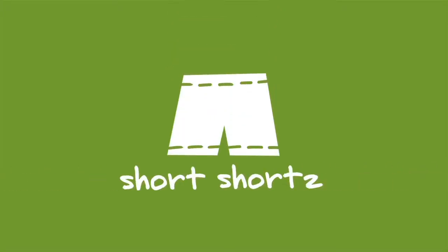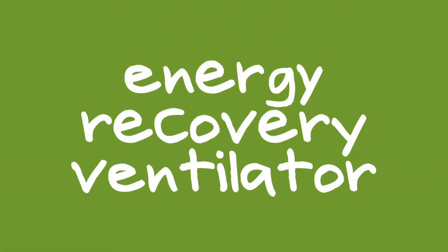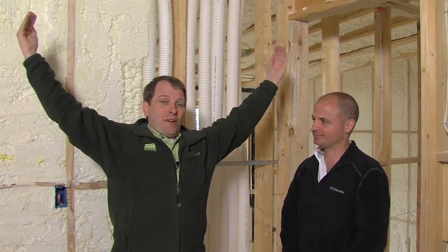Energy Recovery Ventilator. Most homes have a hole in them that's about this big around when you add up all of the small holes. The goal of a tight house is to close that hole up. The problem with a tight house is that you have a decreasing quality of the air inside the home. So we need fresh air.